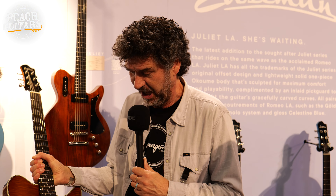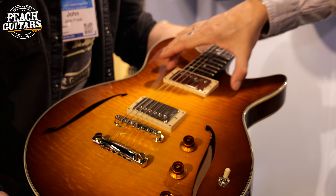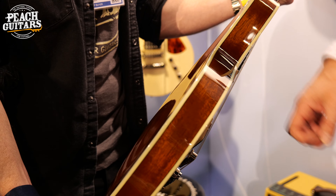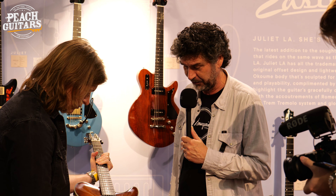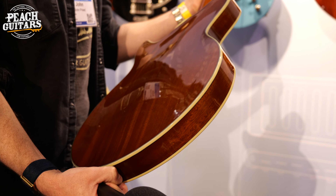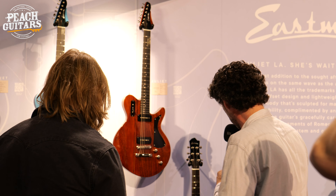Another new edition — the Romeo California. This is the first Romeo with a centre block. Where the regular Romeo is a hollow body guitar with a small block underneath the bridge, this is a full centre block, flame maple top, two Bare Knuckle Old Guard humbuckers — really like an old fashioned 335 kind of sound. But because of the mahogany back and sides it has a much more woody sound. Really love this one with the gold locking tuners and the gold burst finish.